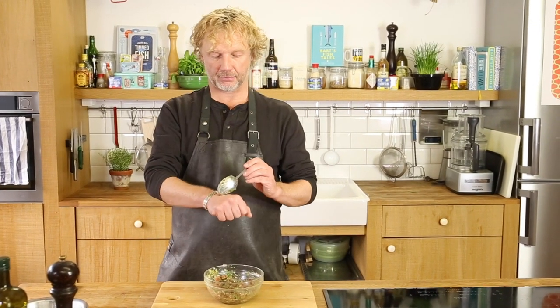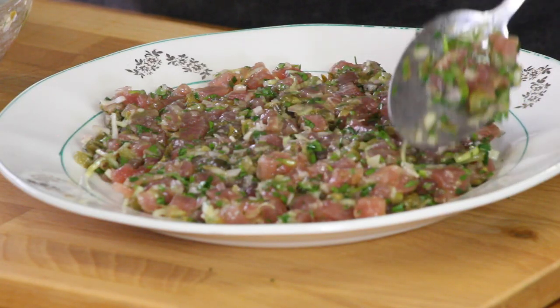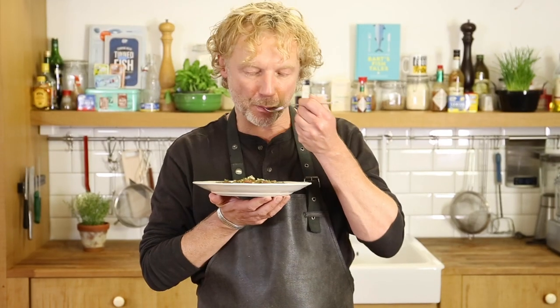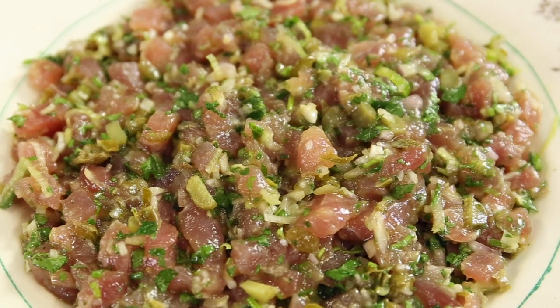Before I serve it, give it a taste. Perfect. Time to plate up. There you have it. Mmm, it's so good. This is just so amazing — the flavor of the tuna.